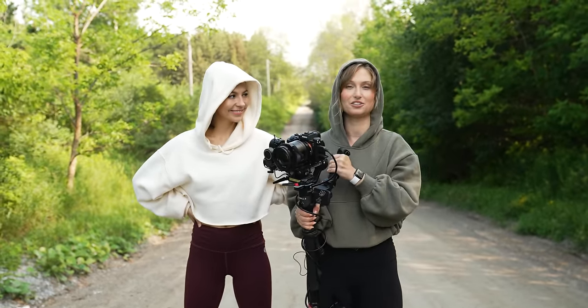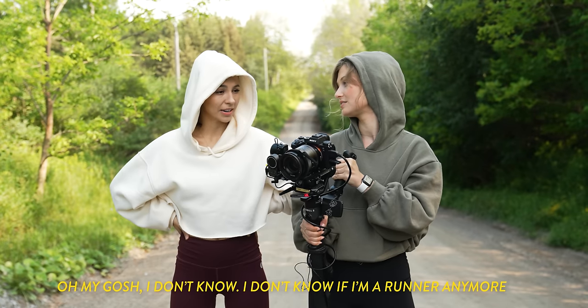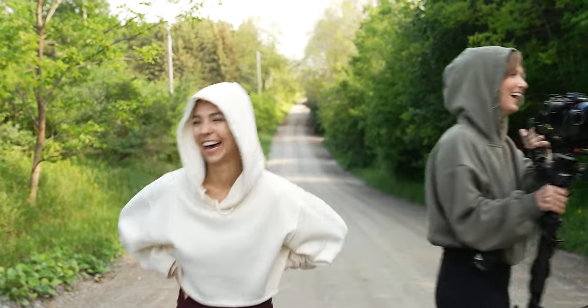Genuinely haven't been outside to shoot in so long. Are you ready for this? I don't know, I don't know if I'm running. Yeah, she is. You're fine.